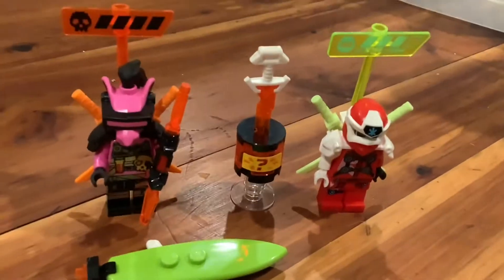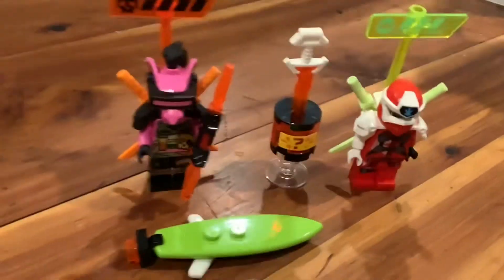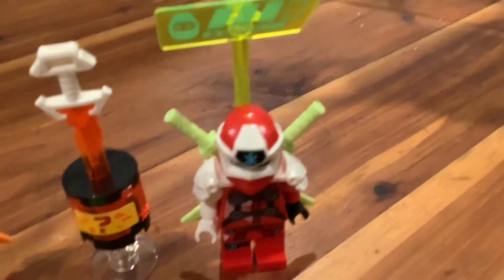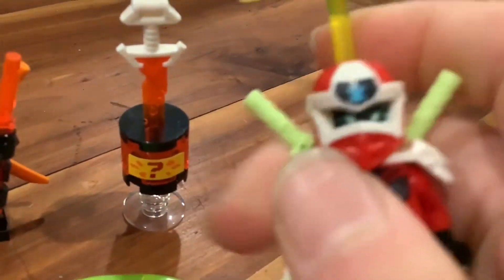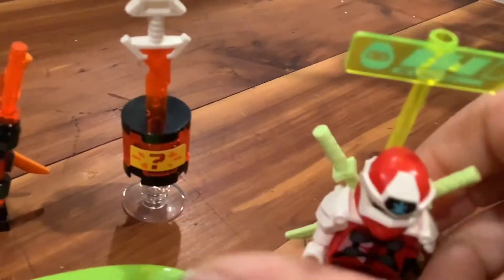I finished building this set. It comes with two minifigures and a mech, and it also comes with some side builds. First I'll go over the minifigs and the side builds. First of all we have Digi Kai here. He has a health bar, and this is his face with some green katanas. This is his front face with the digi-like eyes; the back is just a normal Kai face.